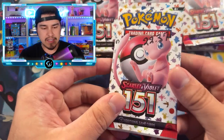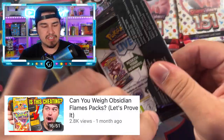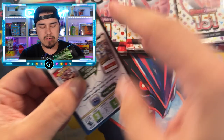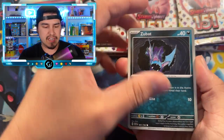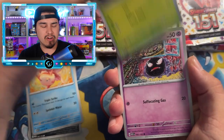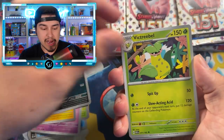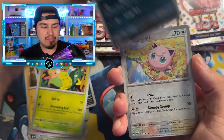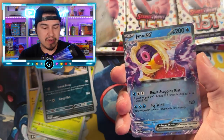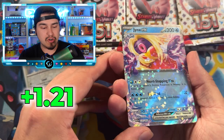I already did this with Obsidian Flames and Paldea, and I got comments saying that Obsidian was a lot harder to weigh than other sets. People were commenting that there's some way to do it with lighter cards to find the SIR. In my experiment I wasn't able to see that, but hopefully we can see something better here — like a Jynx EX coming out of that super light pack.